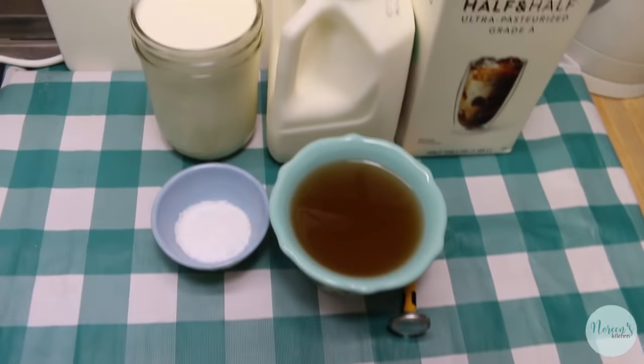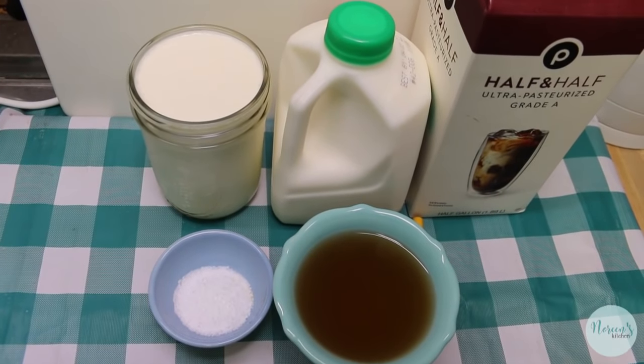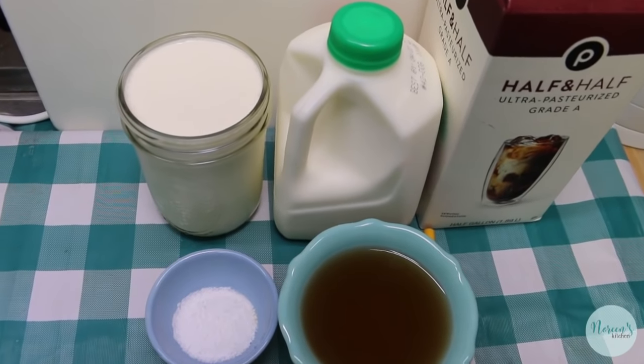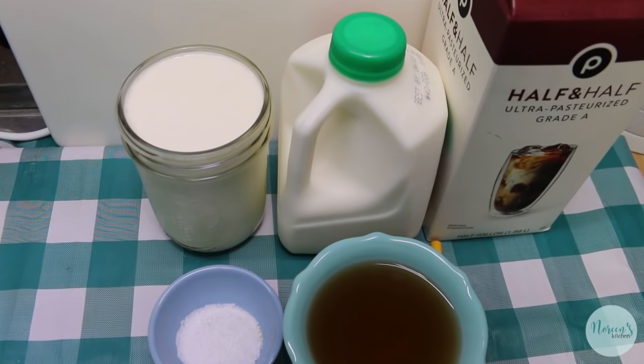You guys asked for it and today we're going to do it. We're going to show you how easy it is to make cream cheese. For some reason cream cheese has been a problem to get — a lot of stores are limiting it — so I thought it might be fun to show you that you can make it at home.